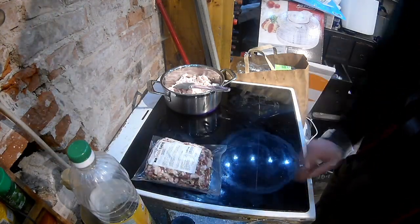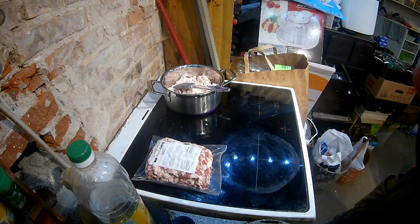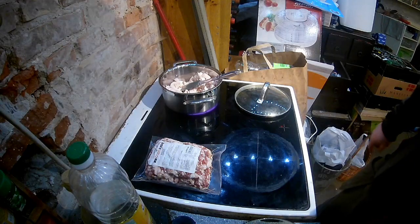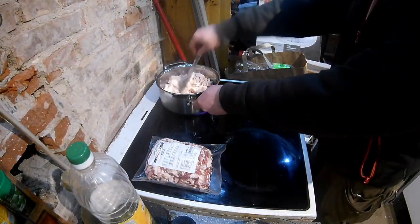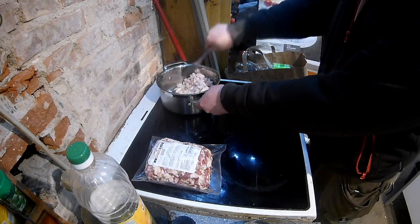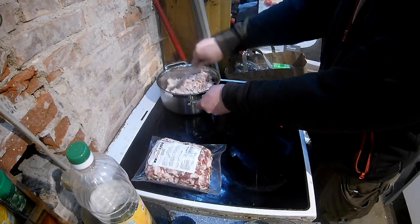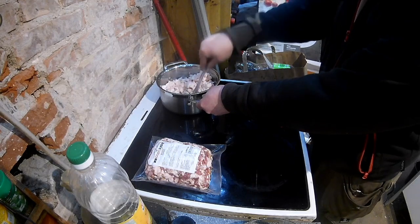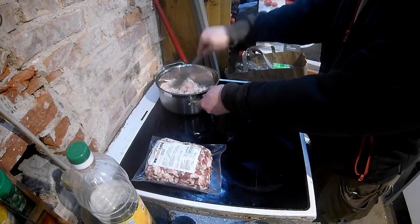The bacon is still waiting for its turn. Everything starts to melt, so we need to begin to mix it and fry it slowly.